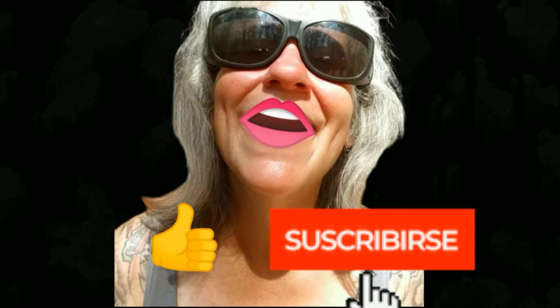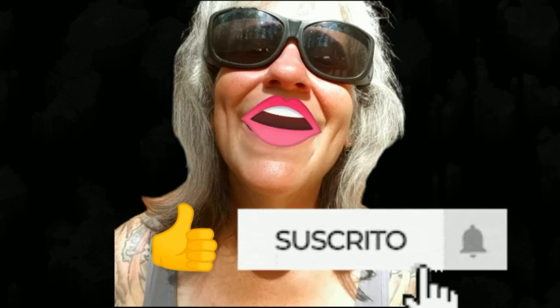Thanks for watching everybody. I hope you enjoyed the video. Make sure you like, subscribe, and hit the bell. Y'all have a good one.